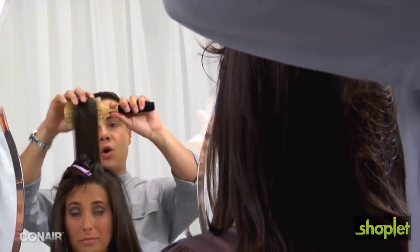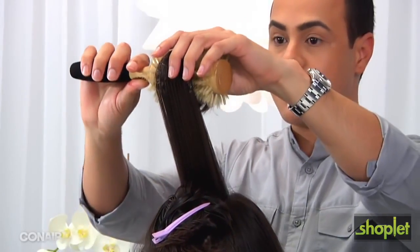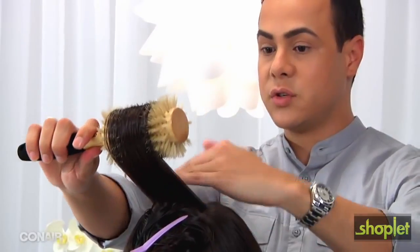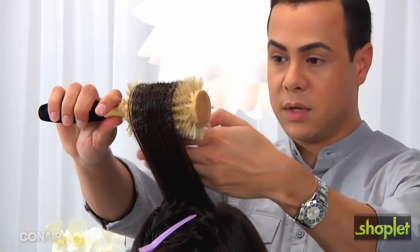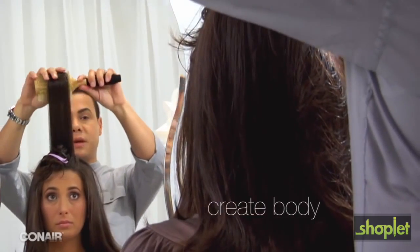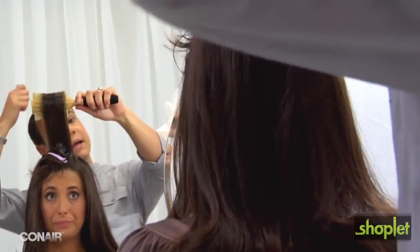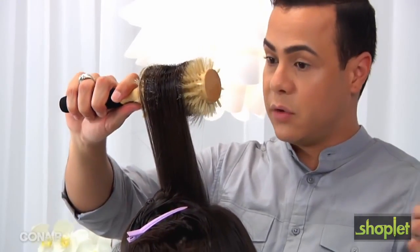You can dry it pulling it forward or up. You can dry it here or you can do this. When you push forward and start drying here, you're going to create a little bit of a lift — you're going to create more body. This is not going to be a problem because you can contour that after you finish. You can go back and brush a little bit if you feel like you have too much body.